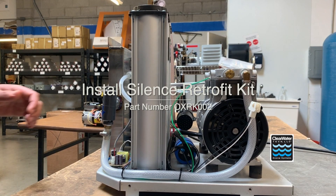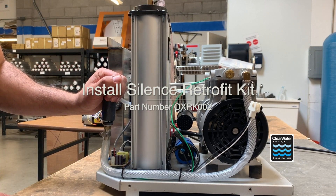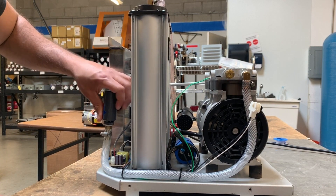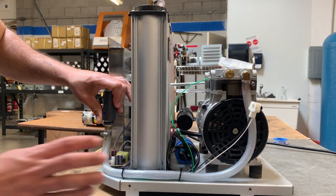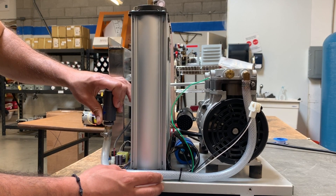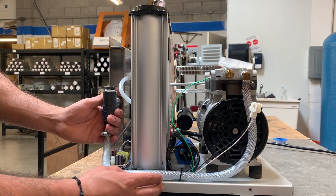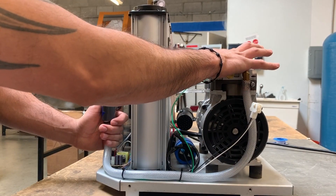Today I'll be showing you how to install our silence retro kit on our oxygen concentrators. All our new builds come with it already, so it's only for those who have the older style. If you purchased it maybe early 2020, we're going to start off by removing the compressor and swapping in a quieter one.